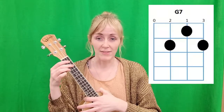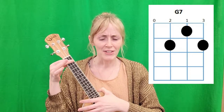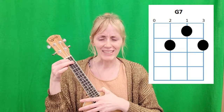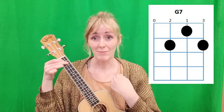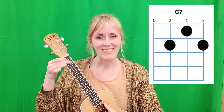Next, we're going to use G7. Your first finger needs to go on the second string of the first fret, your second finger needs to go on the third string of the second fret, and your third finger needs to go on the first string of the second fret. This is where these chord charts come in handy, because if you're like me, what I just said made no sense to you. Anyway, once you get your fingers in the right position, G7 sounds like this.